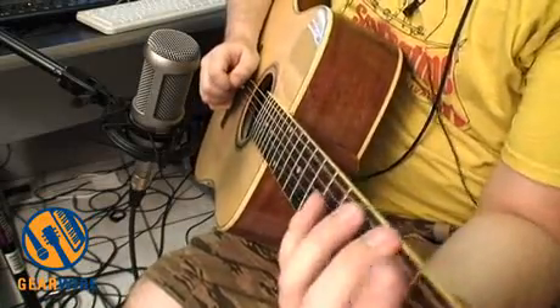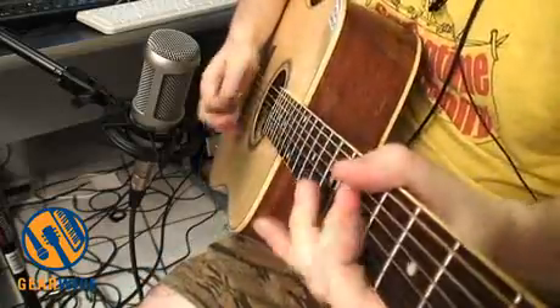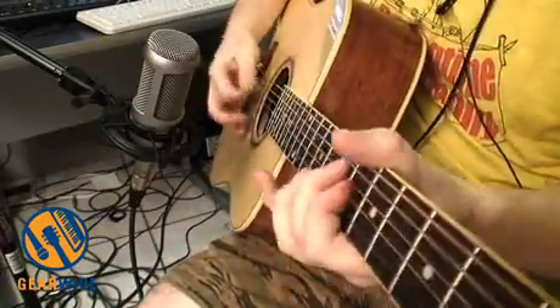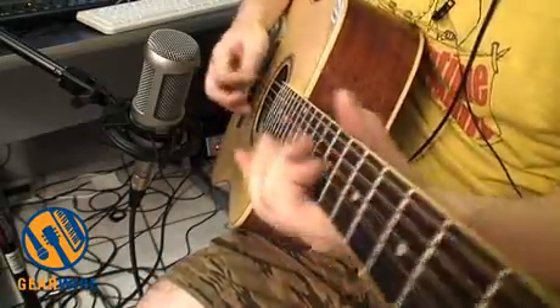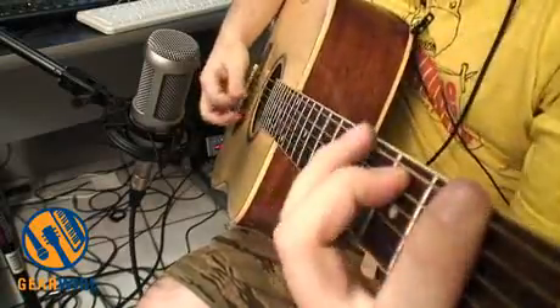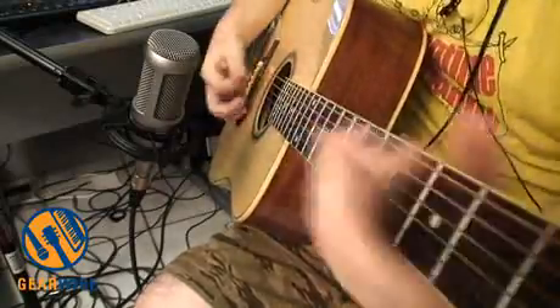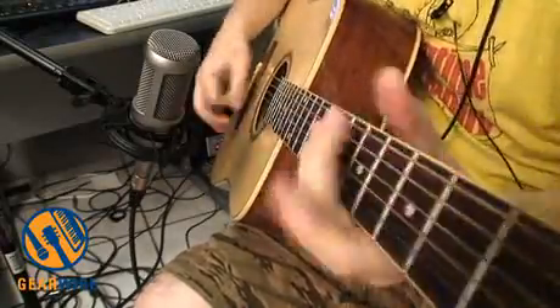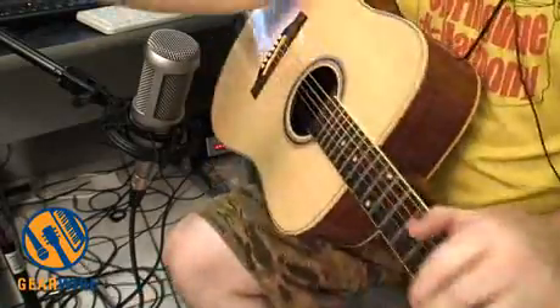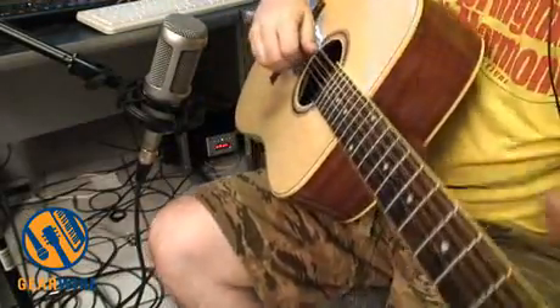But the neck plays pretty well. I wouldn't say it shreds, but it's definitely a comfortable playing neck. I also think that this guitar sounds pretty exceptional when played fingerstyle.